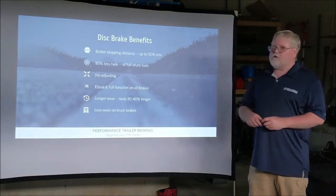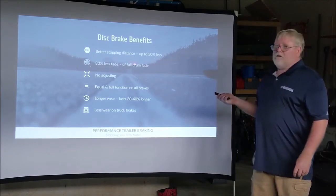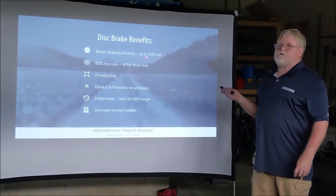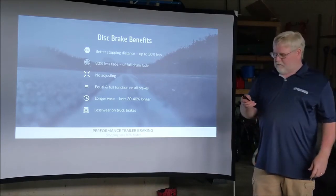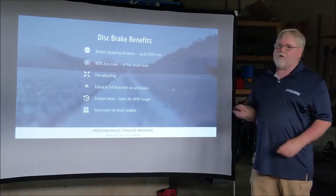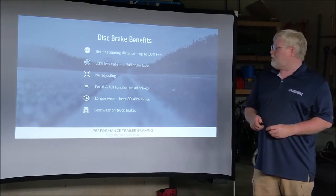The benefits of disc brakes: obviously the best benefit is you can stop better. The disc brakes today will stop your trailer at about 50% less distance and time. Regarding brake fade — the trailer disc brakes today do not have nearly as much brake fade, and they do not increase the friction causing the heat that drum brakes cause.